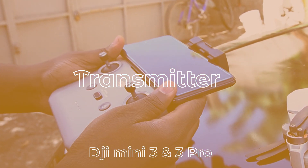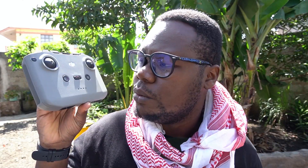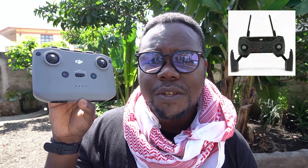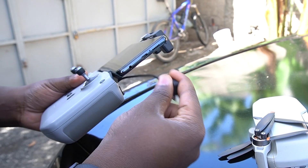Now talking about the transmitter - we're used to this controller and it's quite bigger compared to the drone, which I like. They enhanced the antennas and positioned them to get a perfect range for your drone. Another great thing about this transmitter is the way you dock your phone - you just clip it on and you're on the go.